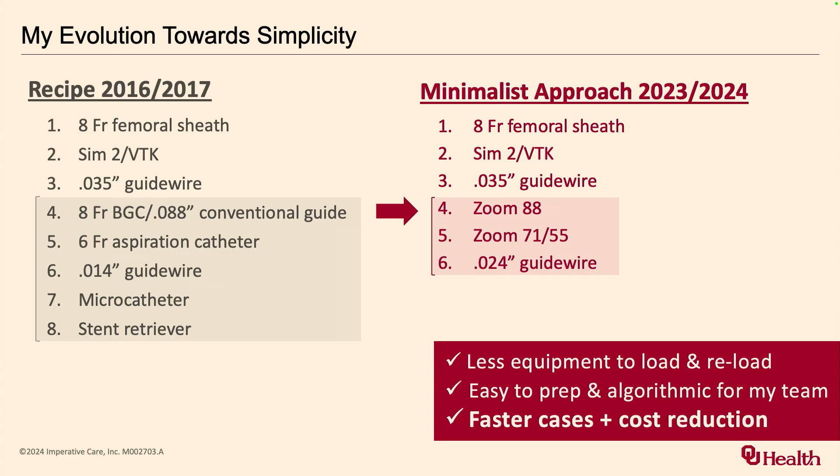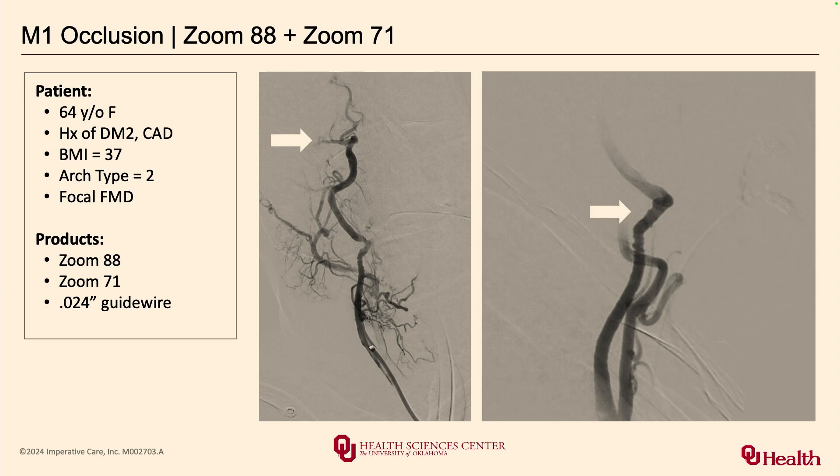Sometimes less is more, and the fastest you get to the thrombus is really the best way to go. Can you show some example cases describing how you're most efficient with this approach and what's your success rate?